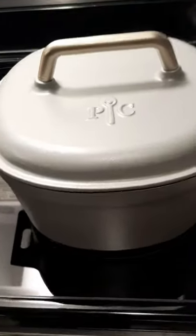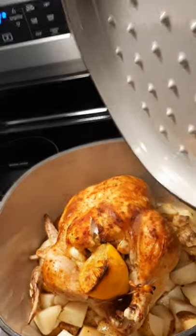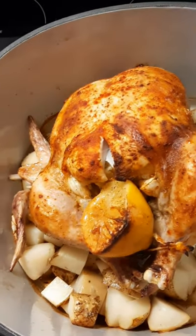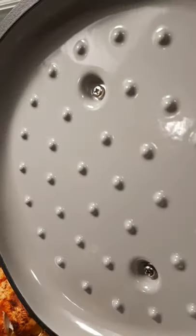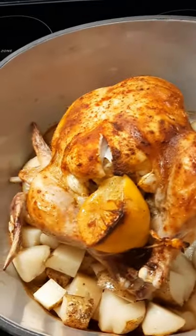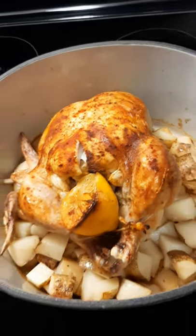Alrighty, the big reveal. The chicken has come out of the oven. Oh my gosh, look at that — it looks amazing! No drippy drippies because it all kept dripping back in the pot. So I'm gonna grab my meat thermometer, test that out, and we are gonna eat some dinner.